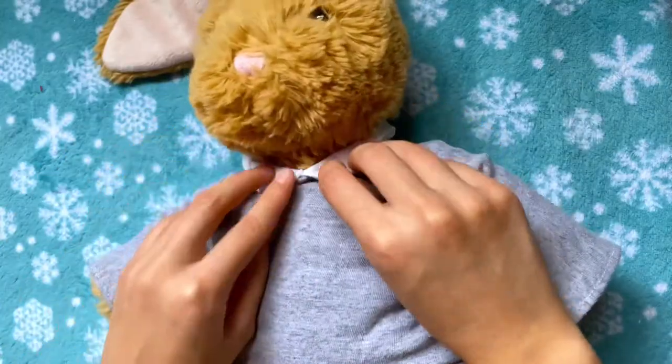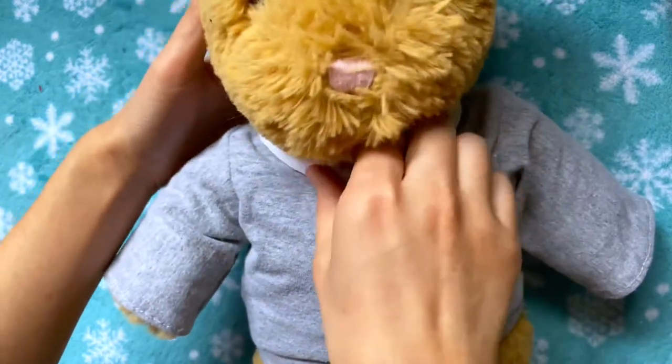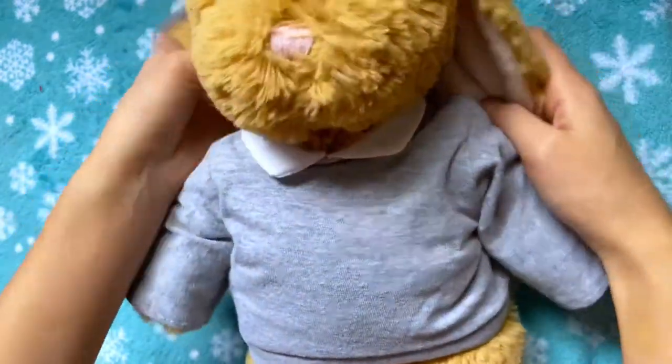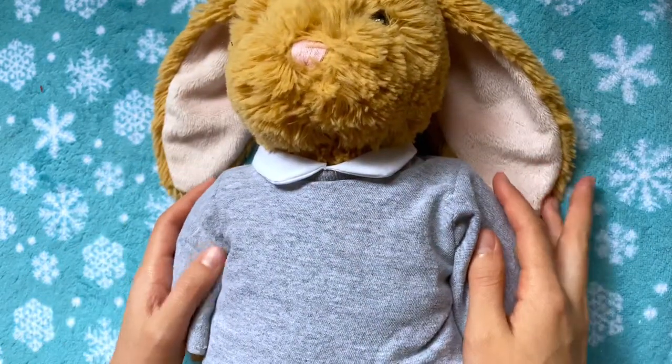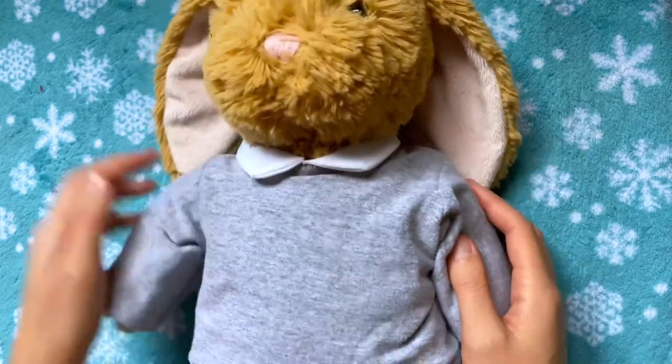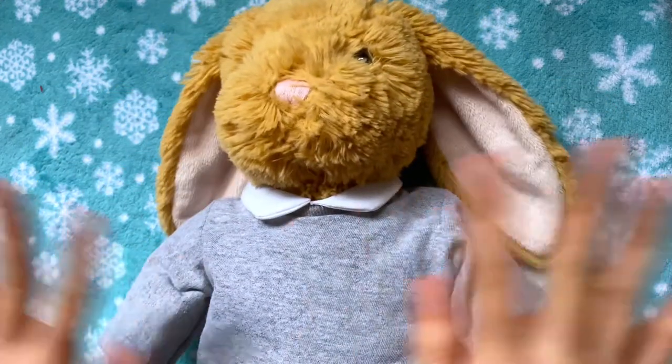Here's how it looks with the other collar on. You can always take the collar off if you want, and in the intro I actually layered it on top of a plaid shirt I already showed you how to make. Please like, comment, and subscribe to my channel if you want to see more, and I hope you have a Merry Christmas and a Happy New Year. I'll see you next time. Bye!